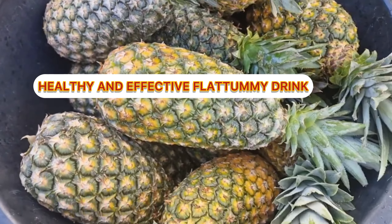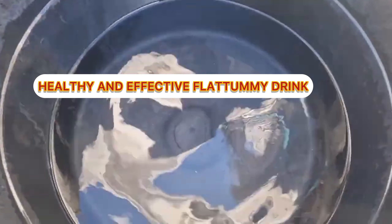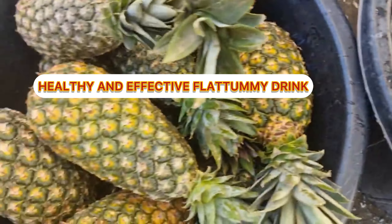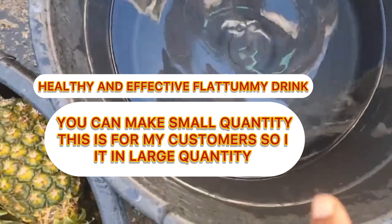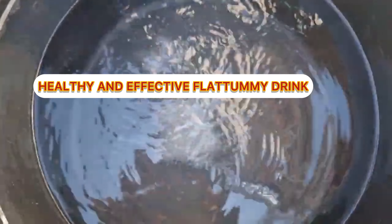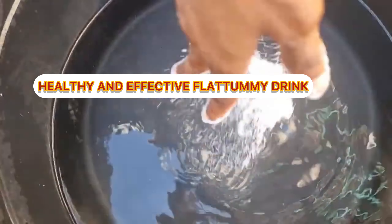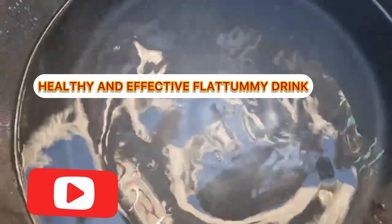I have about 12 pieces of cotton pineapple here — all these pineapples for me. This is the water I'll be using to wash all these pineapples. First of all, I'm going to add salt in this water. And if you have vinegar, you can also add vinegar. So I'm going to put in a lot of salt to do the first washing, then I'll do the second washing.